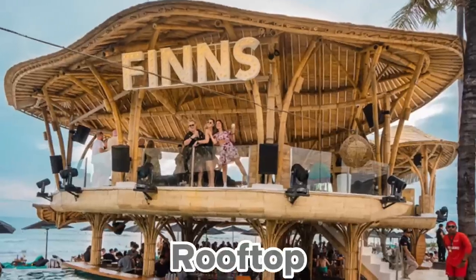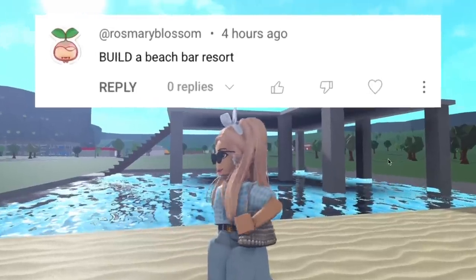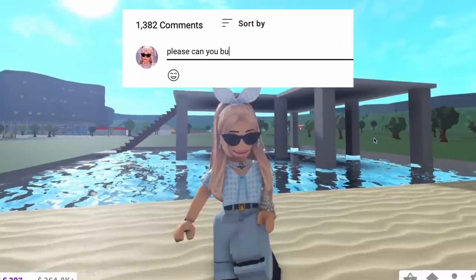In today's video, we're building a rooftop beach bar. It's mid-July and I wanted to create a season-themed bar. A subscriber called Rosemary did suggest this — if you want your idea featured, just subscribe and comment your suggestions.